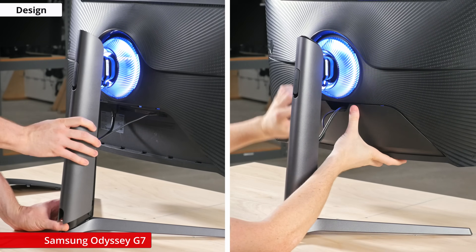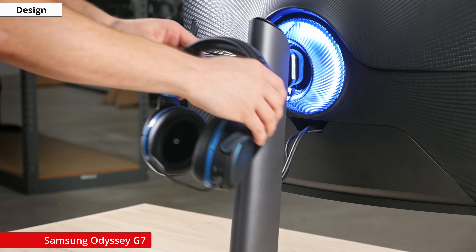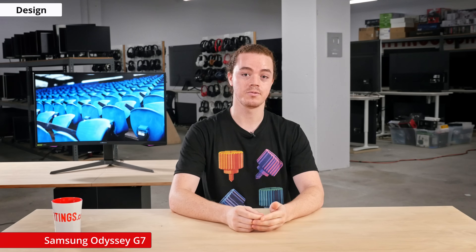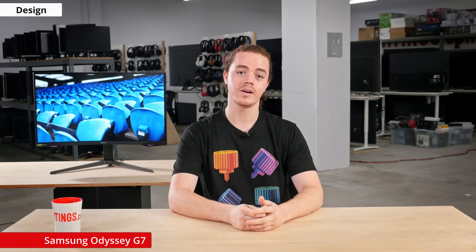On the back, there's a removable plastic cover to assist with cable management, and the top of the stand features a headphone hook, which is a nice touch. The base is V-shaped, so you can place objects on your desk around it, but it's still quite large and requires a decent amount of space.